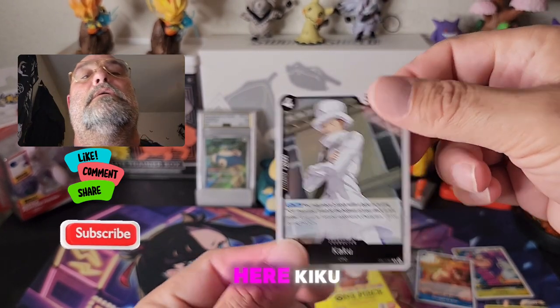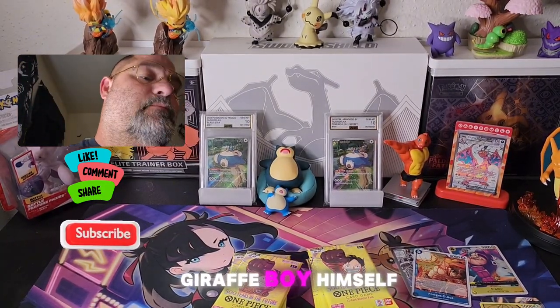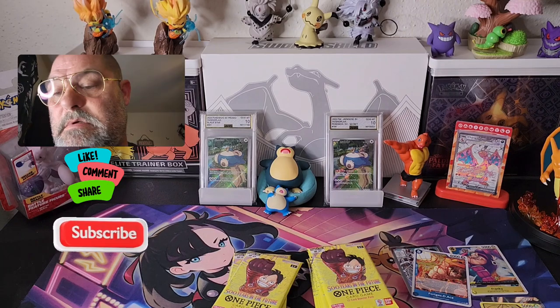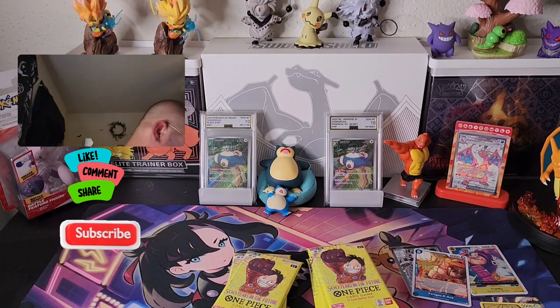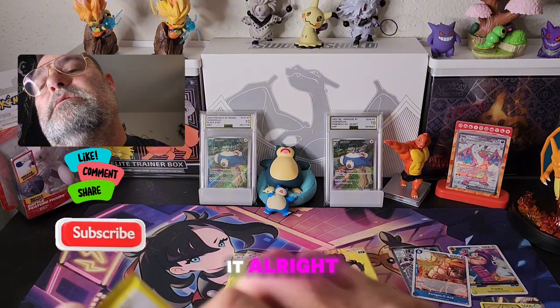What do we got here — Kaku, old giraffe boy himself. Let's get that out of the way, boom. All right, let's get back to it.